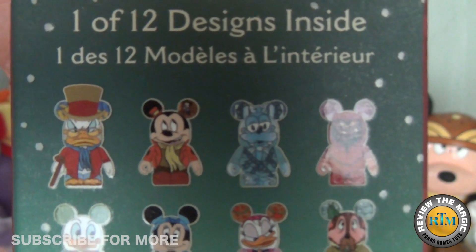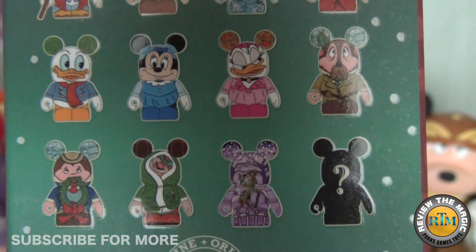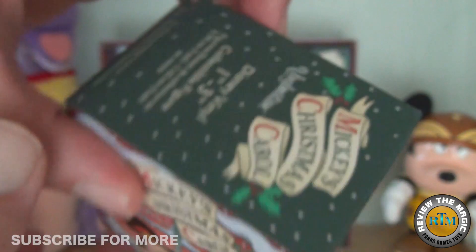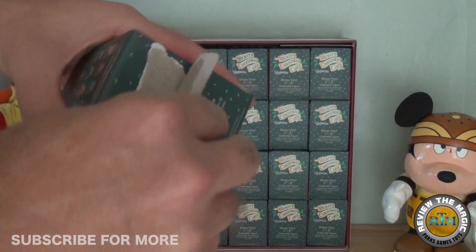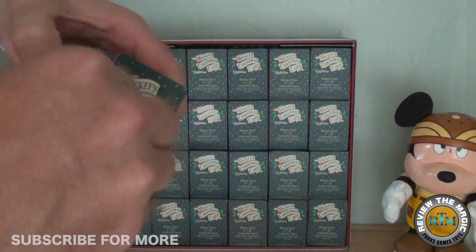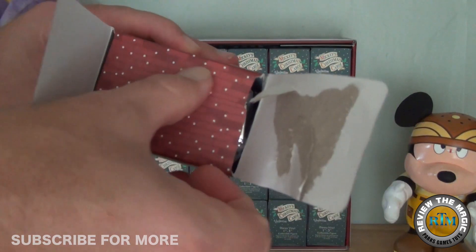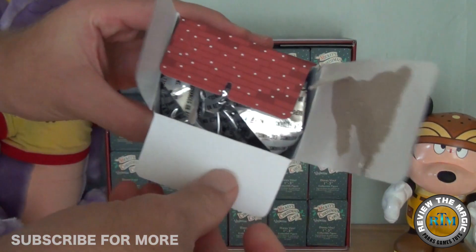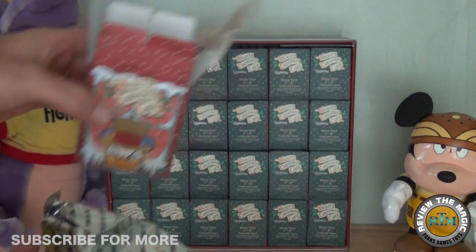So we can take a look at the box these guys come in — you can see again the 11 vinyls you can pull out plus the mystery chaser. This is a bigger set, a 12-figure complete set. A lot of the Vinylmation sets produced recently are of the 8-figure variety, just like our Big Hero Six case unboxing that we just did.